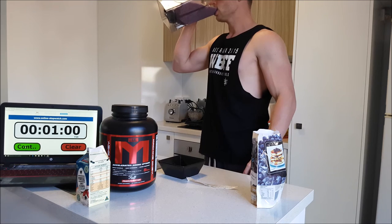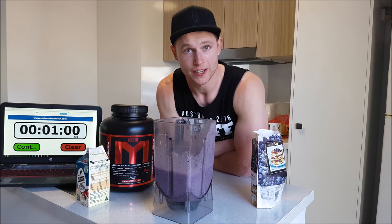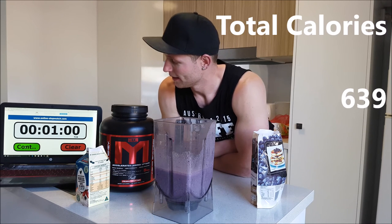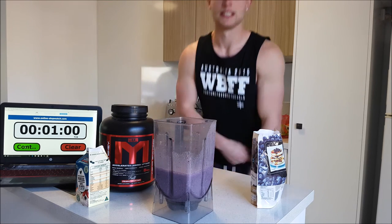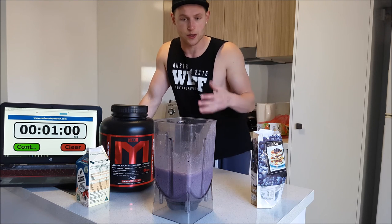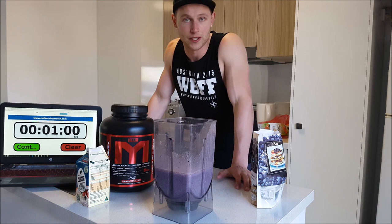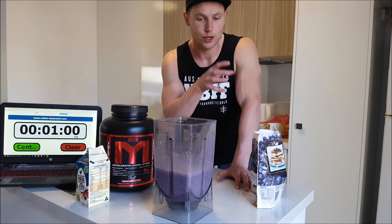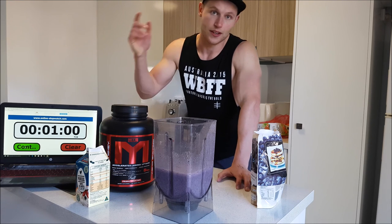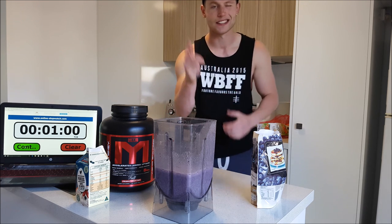Oh yeah, that's some good stuff! So there you go — one blueberry banana oats protein powder and egg white smoothie, all in under a minute. Subscribe for more guys. You can mix up the ingredients — put different berries in, use Weetbix instead of oats. Personally I like to have at least two sources of protein and carbs. What you use is up to you, this is a great combination I use all the time. All in under 60 seconds — can't beat it. Until next time guys, have a great day!